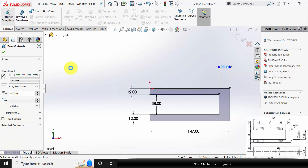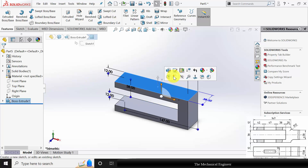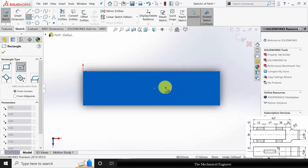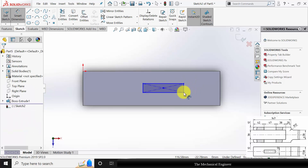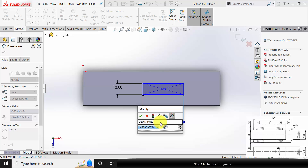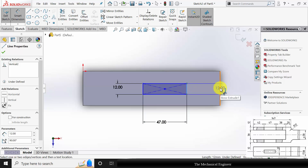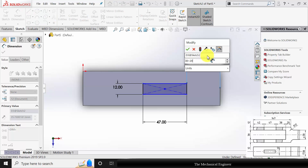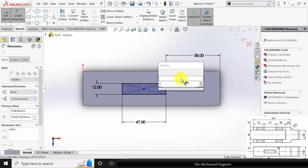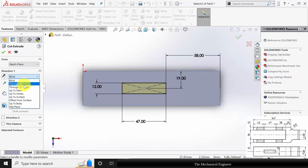Go to features, click extruded boss, and extrude this to a thickness of 38 mm. Now select the top plane, click sketch. You can use Control+8 to view the sketch plane in the normal direction. Select a central rectangle and draw a rectangle here. Go to smart dimension — the rectangle width is 12 mm, the length is 47 mm, and the distance from the right side is 38 plus 20. The rectangle is at the center, so the distance from the center to one side is 19 mm.